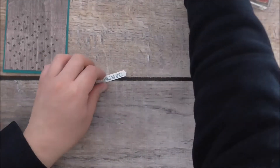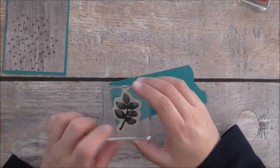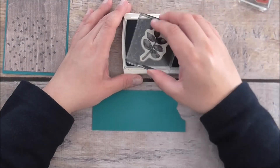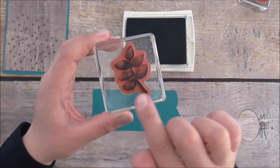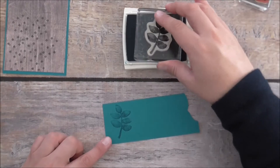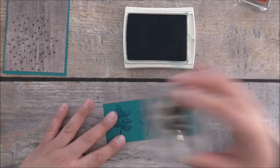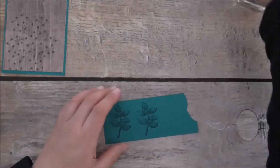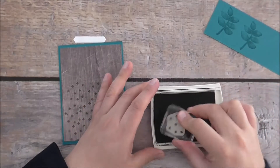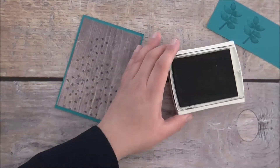We will be doing some Big Shot work, but first I'm going to stamp a couple of the leaf images using Island Indigo ink. Just to let you know, it does have a watercolor effect so it's not going to be all even — and that's okay. I love stamping color on color because it just has a beautiful effect. I wanted some blue leaves — just something different. I'll add another cross just up here to finish it off a little easier.